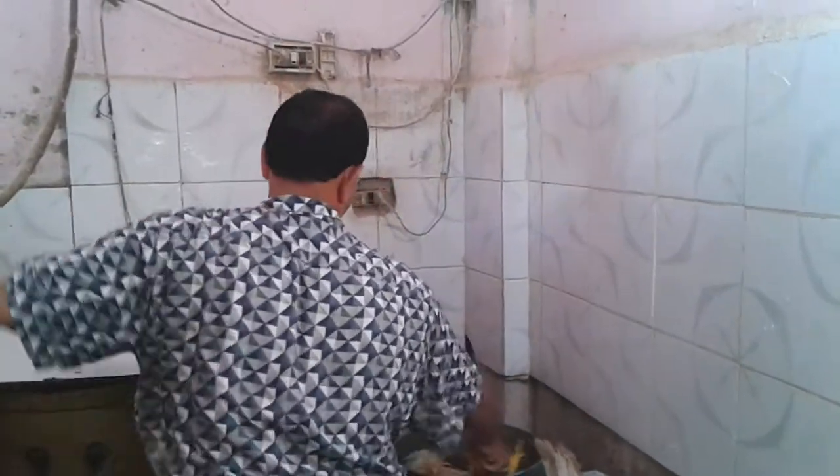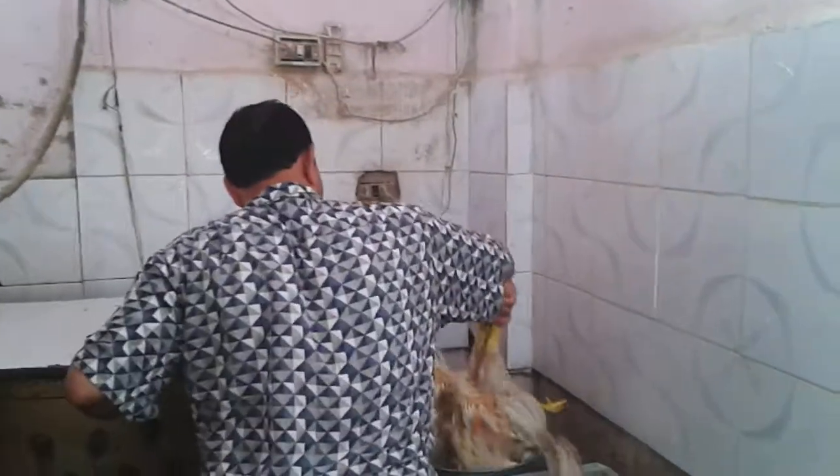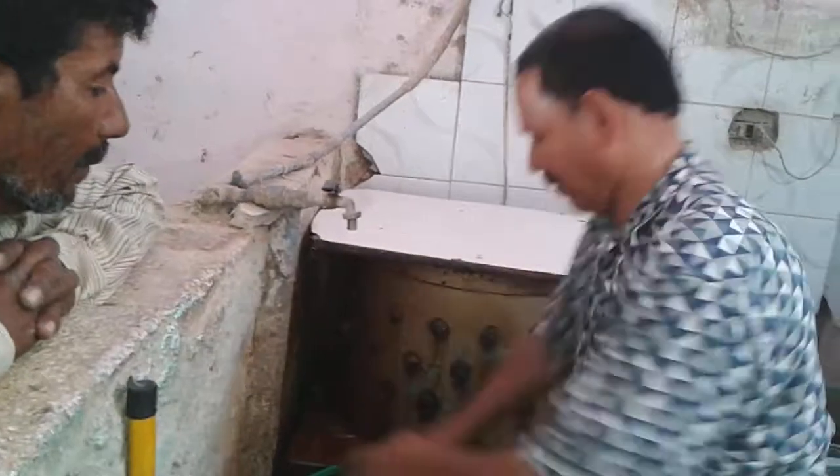Electricity burn — I think they're being electrocuted or something. No, no, they're not. There's some sort of mixture going on in there.